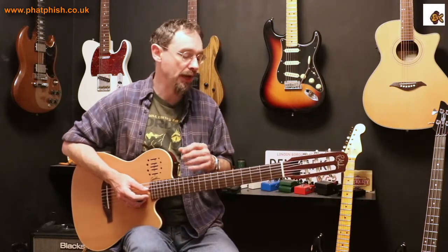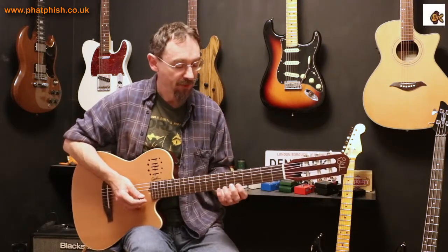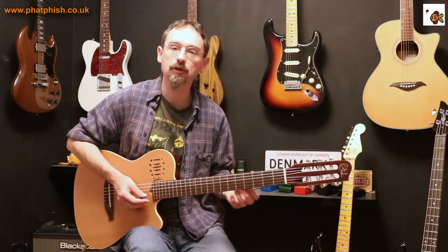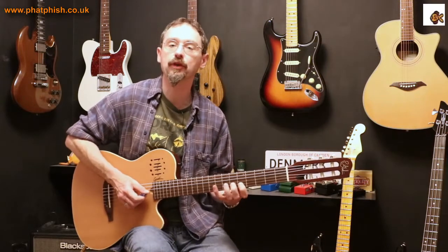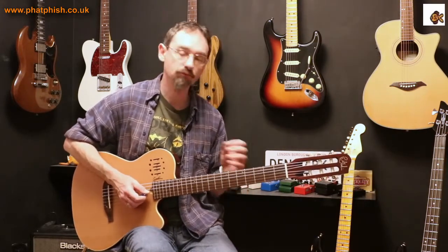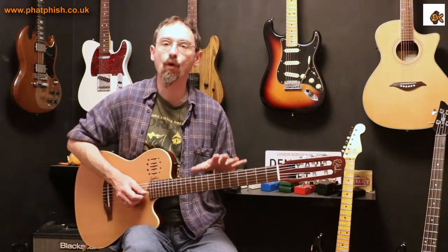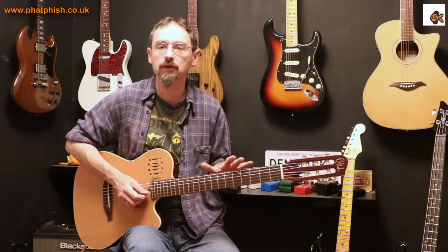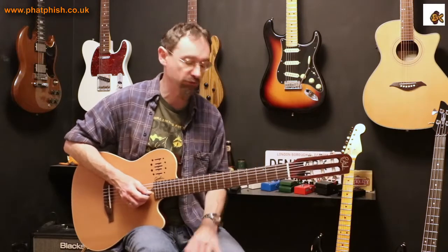That allows me to keep the improvisation going. It's not about going back to a lick or a pattern you know really well — you could still keep improvising, playing patterns you've never played before, taking notes from the scale, which is what improvising and soloing is. But you're going back to a scale box and scale pattern you're very familiar with so you can find your way around. Scale boxes definitely have a role to play for a more experienced guitar player, so don't be dismissive of people who use scale box patterns — they are still incredibly relevant.